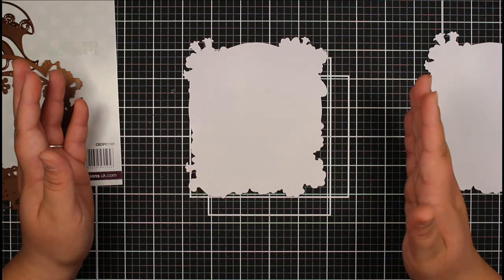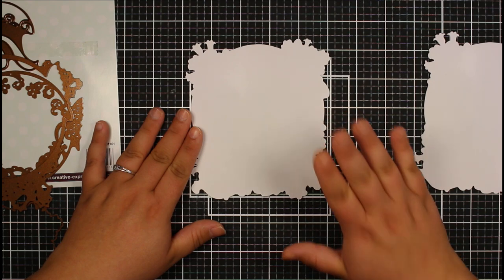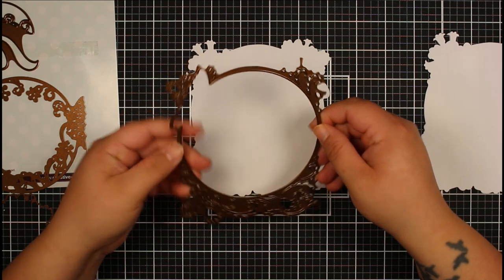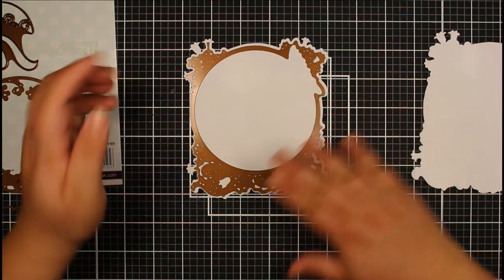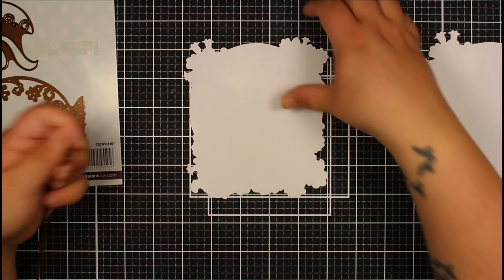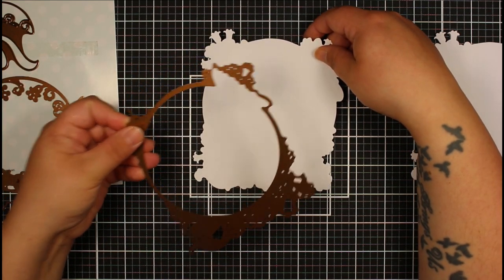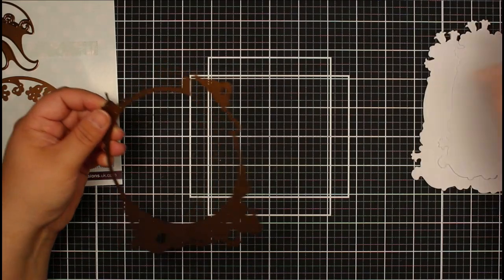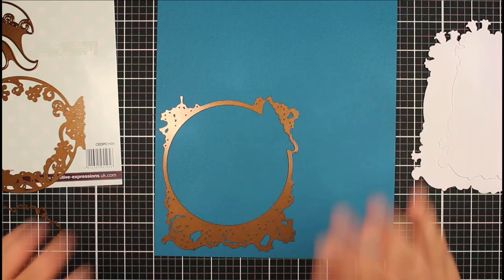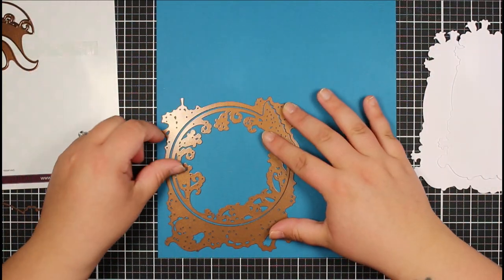Now we can start die cutting our layers and bringing this card together. I've actually already die cut another piece of white cardstock using that outer die, and this is going to be my top layer. Because I've got a larger die cutting machine it means I can die cut more things at once. I want to die cut the next layer as well, so I need this die to line up my next die. I'm going to attach that with some washi tape, and I'll be cutting our butterfly layer from this teal color.